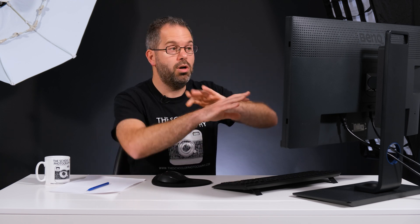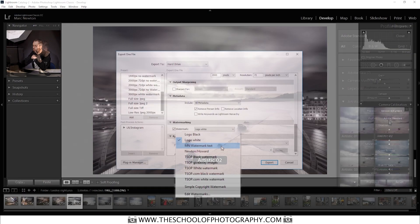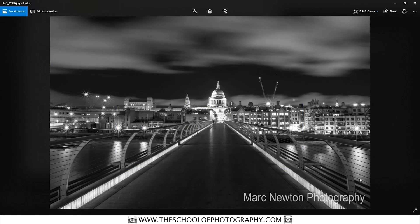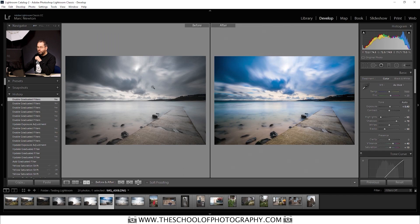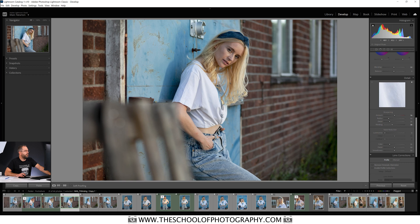I've done that very quickly and haven't explained it because this video is about the color grading panel. If you do want to learn about Lightroom in depth, we've got a whole in-depth Lightroom course. But as I said, this video is just going to be about that color grading panel.